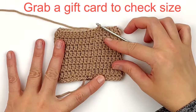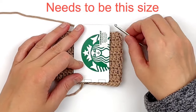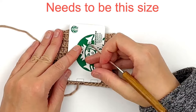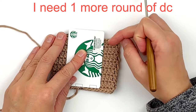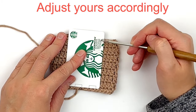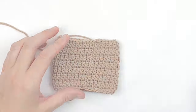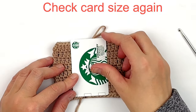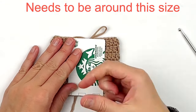Before we move on, grab a gift card to check the size and make sure it's wide enough. If it's not wide enough to hold the gift card, add one more round of double crochet. This is where you can improvise if you're using a thinner yarn. Put the card on it — you want it to be at least the size of the card.